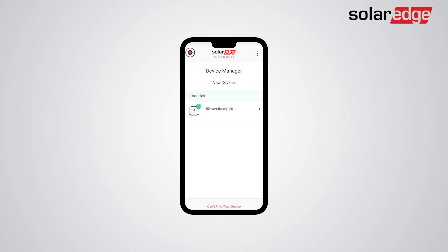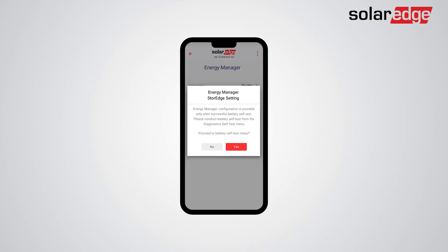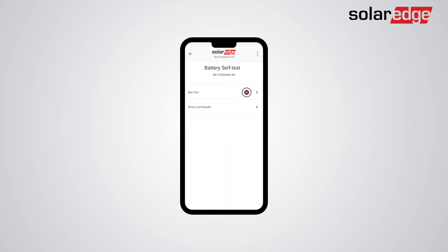Return to the commissioning screen. Tap Power Control, then tap Energy Manager, then tap Energy Control. Now you will be prompted to conduct a battery self-test. Tap Yes, then tap Run Test. The battery self-test should take approximately one minute per battery.